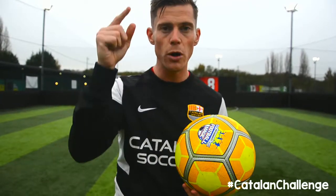Hello everyone, John Farnwood here with another Catalan Soccer Challenge. This challenge is to see how many headers you can do. While heading the ball, it's important to always look up and look at the ball.